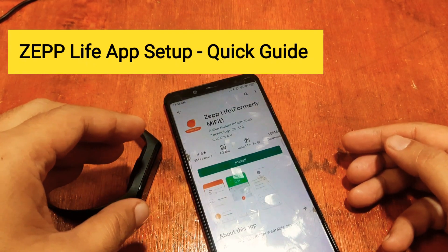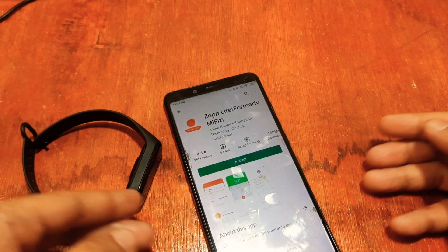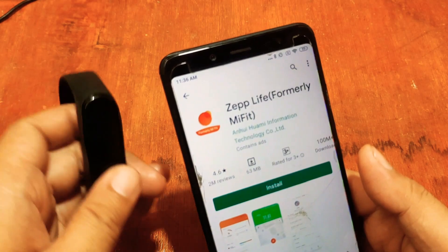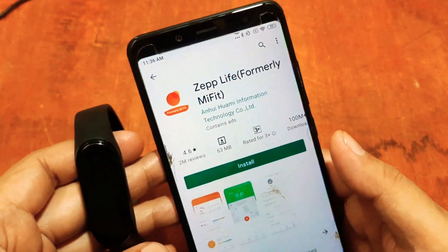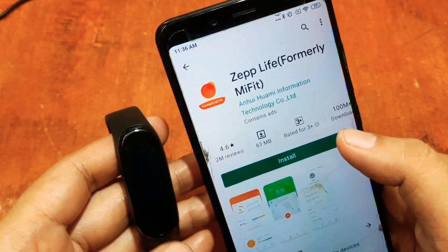Good morning, this is smartwatchspecifications.com, the premier site for smartwatch specs, news, and reviews. We have here the new app, and this tutorial is a quick setup for the Zep Life support app.